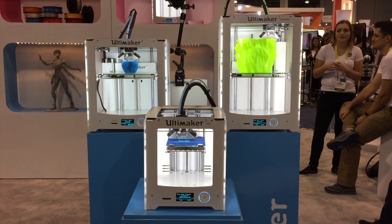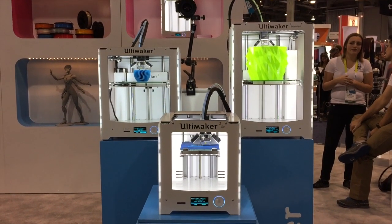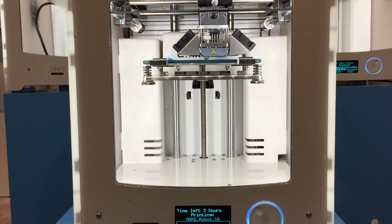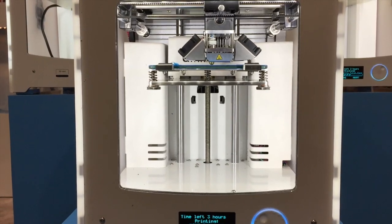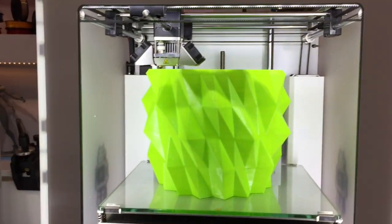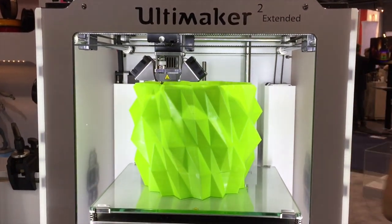Here's another look at my second favorite of the available 3D printers right now, the Ultimaker line. Those are all three of them together, and that's a close-up of the Ultimaker Mini that is coming out. And then there's the large Ultimaker, the Ultimaker Extended.